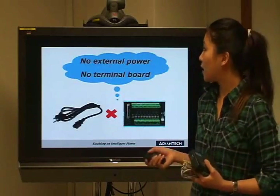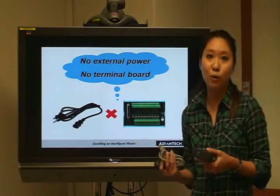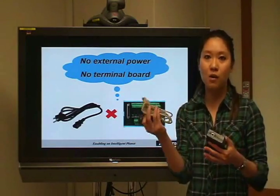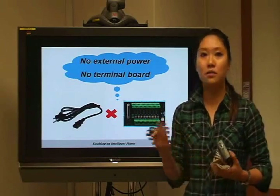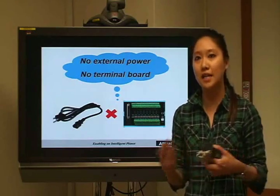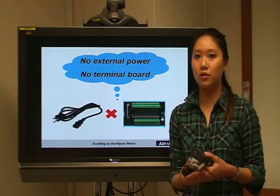There is no external power needed and also no terminal boards needed. Just simply use one USB cable with your DAQ module, which means it helps you collect data really easily and conveniently. You can go everywhere and do it with your laptop.